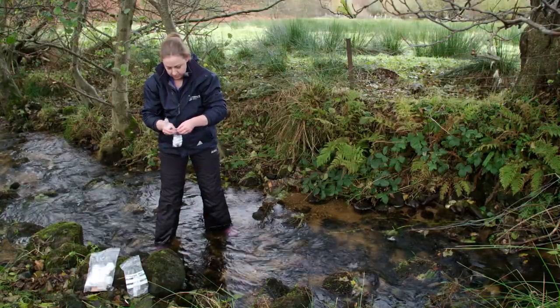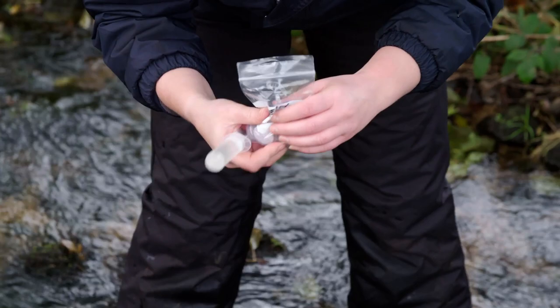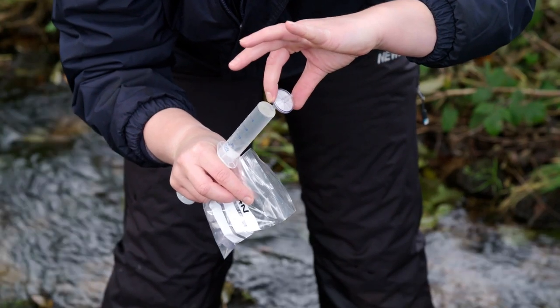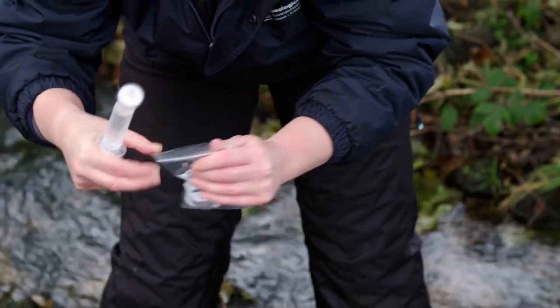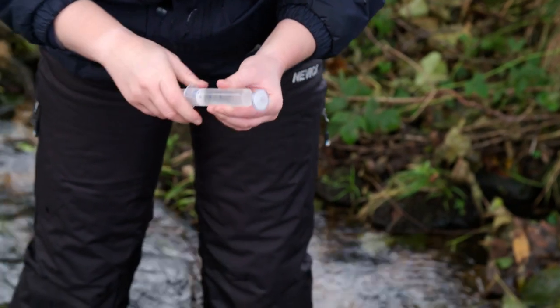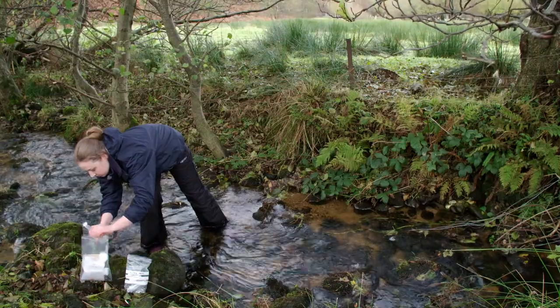Remove a filter from the small polybag containing clean and unused filters. Handle it only on the edges and take care not to touch the tip or allow the filter to become contaminated. Carefully place the filter onto the end of the syringe, then seal and return the small polybag to the larger bag containing the syringes. Press the syringe lightly to release a few drops of water and to equilibrate the pressure between the syringe and filter.